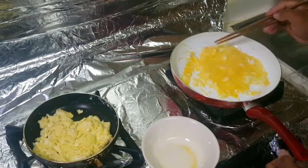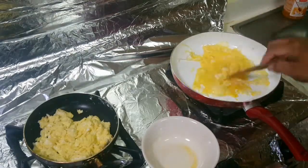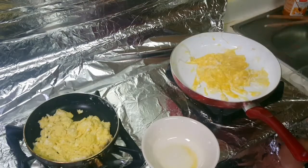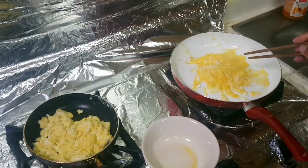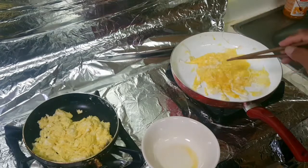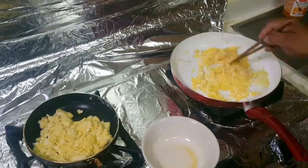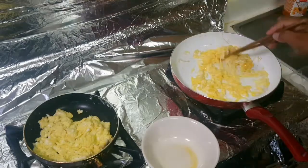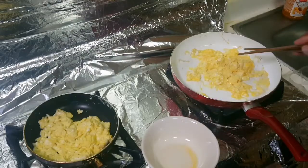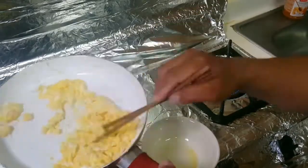Let it cook. Country style — you just break the egg, put it there, and mix it on the cooking pan. That's country style. Nice, and you can see the nice fluffy scramble.